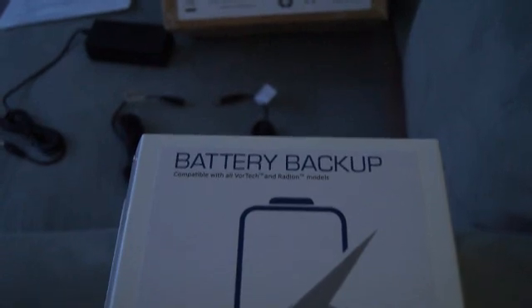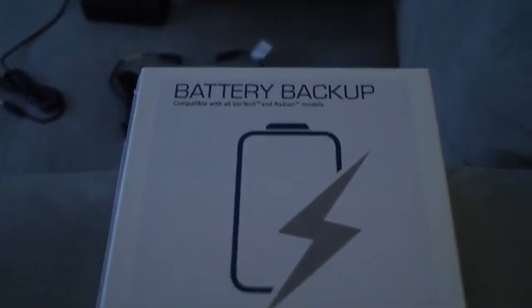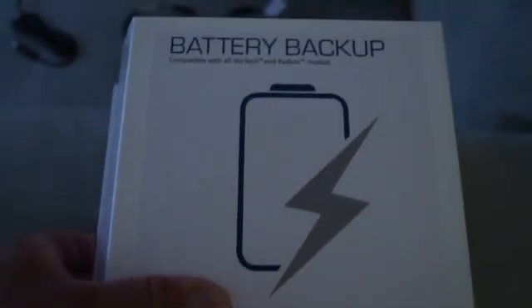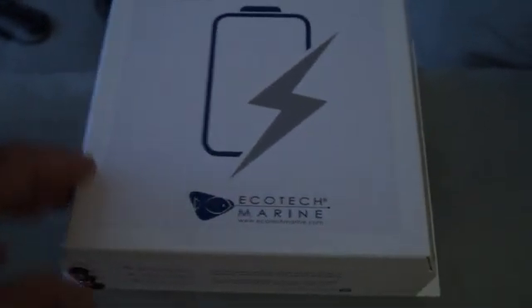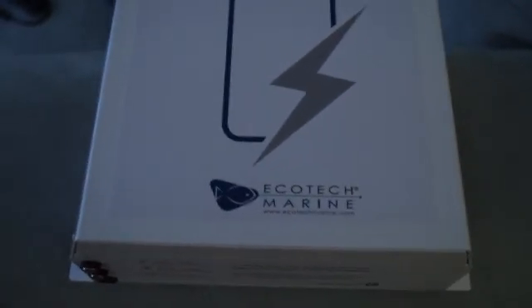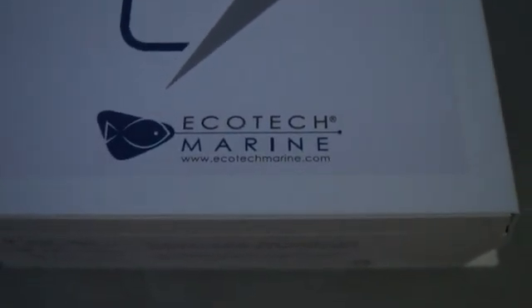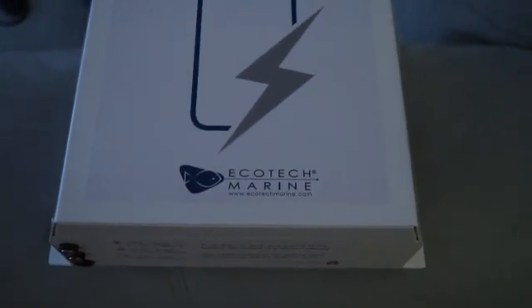We don't want to lose a lot of money on corals and fish by not having this. I finally got it today - I was expecting this battery to be a little smaller, but it's pretty big and heavy. It's heavy duty. It's from Ecotech Marine - they make some great products.